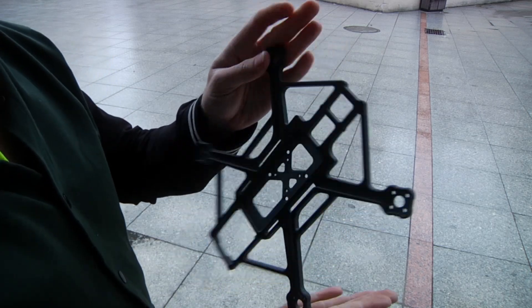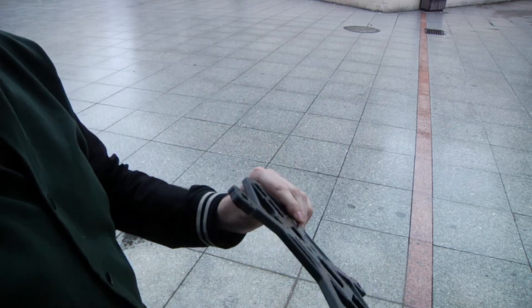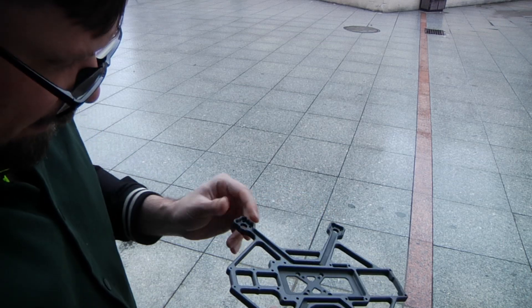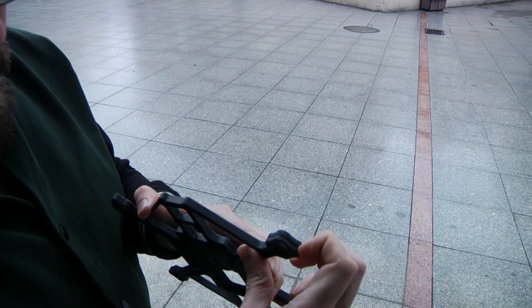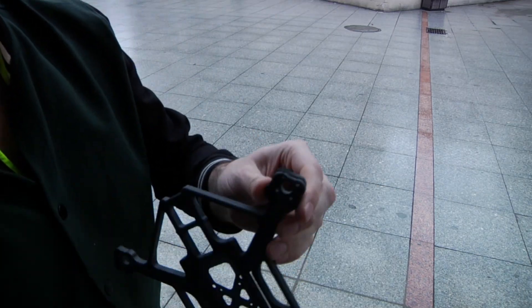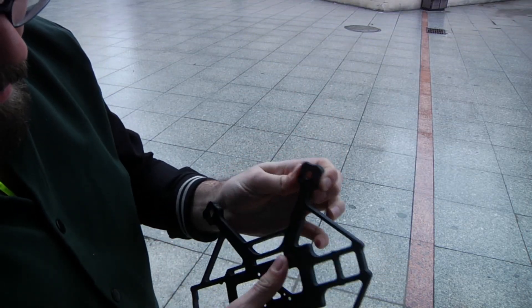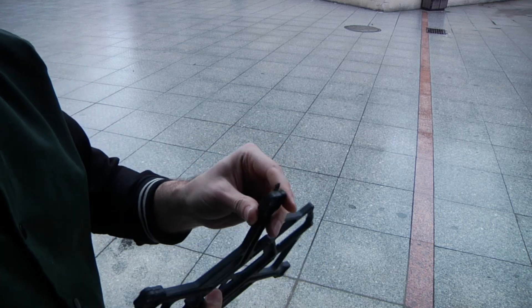And here we have a CNC version. This is the typical T700 carbon fiber that you would use for a regular frame — this is 10 millimeters thick, so it's a big boy. Incredibly stiff, a lot of bounce. That went pretty high, but even from that hit, which I didn't think was very strong, we have some separation. Seems like I hit it in the exact same place, and now it's really broken and shifted.